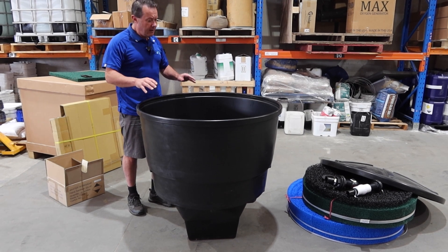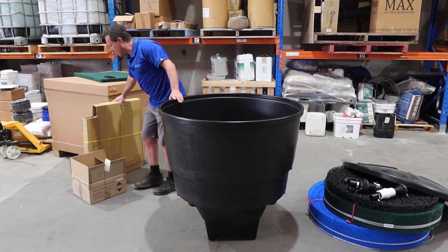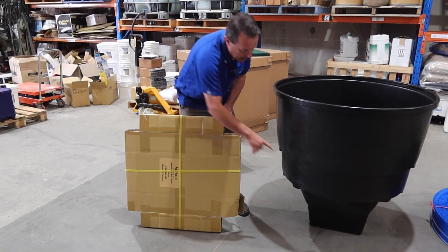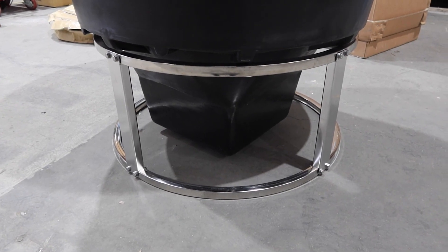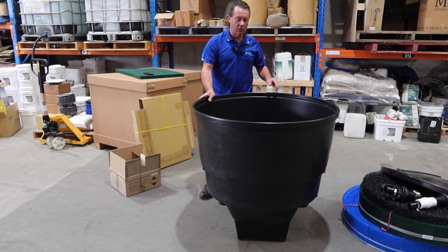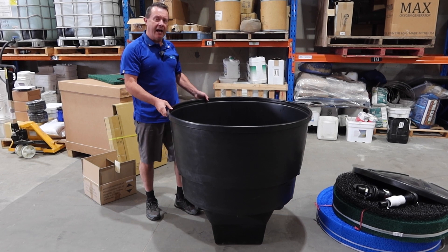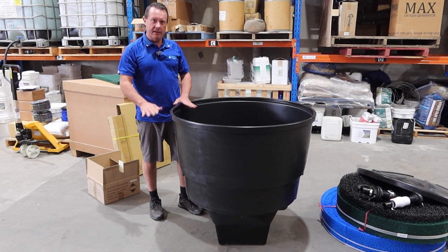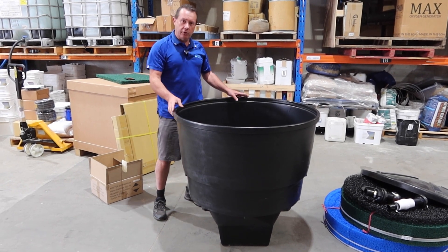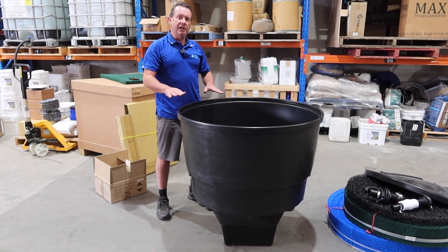There is an optional KoiClear stainless steel stand from Metala that comes in a kit form and goes around the bottom of the filter for support. Alternatively, you can build your own support from wood or other materials. Another option is to bury the filter into the ground — partially or fully — which provides sufficient support without needing an additional stand.